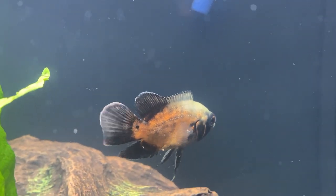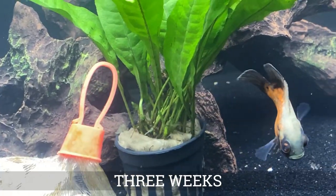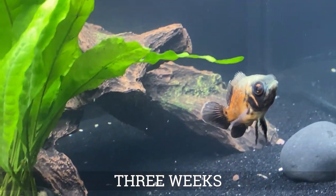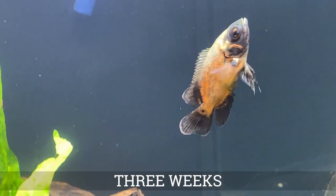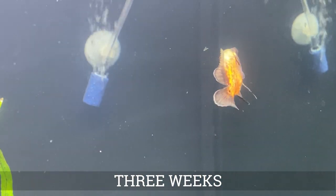We've all seen the feeder goldfish tanks at the big box stores, and we know what they look like — they're gross. Those fish are kept in such terrible conditions where fungal infections and parasites can easily spread. So why risk bringing that home when there are better alternatives?